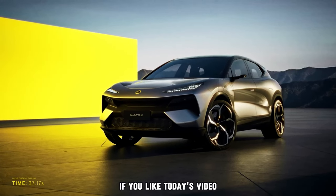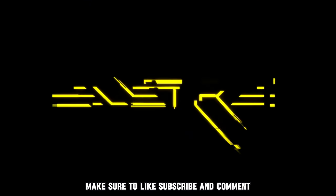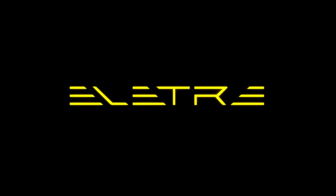That will do it for today's video. If you liked it, make sure to like, subscribe, and comment if you would buy the Lotus Elite tray. I'll see you next time.